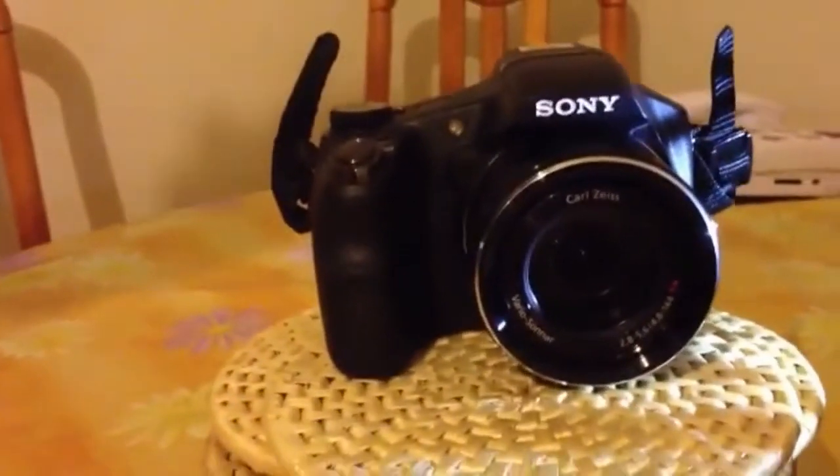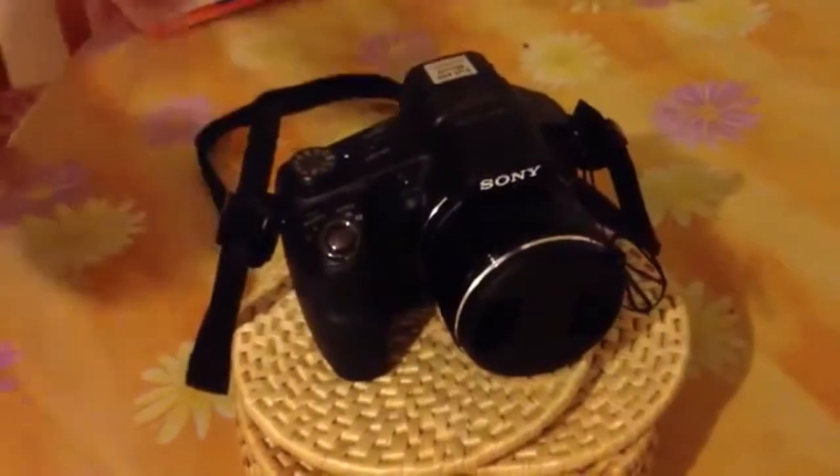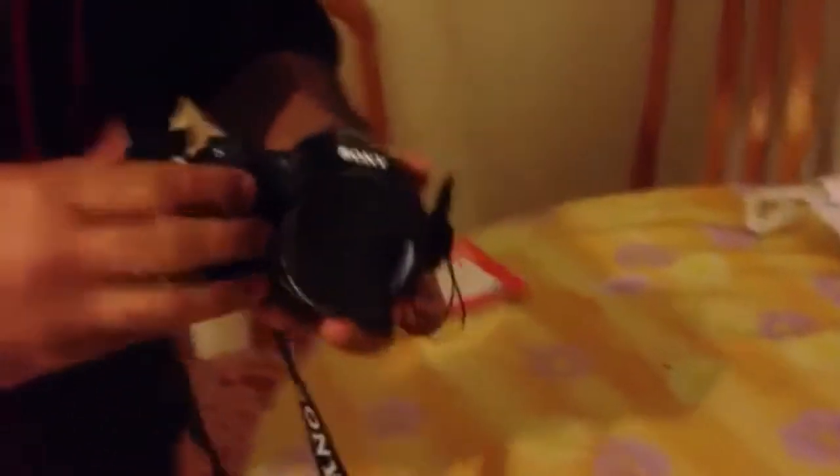I'm going to present you something — you've got to check out my video now. I'm going to present one of the beautiful gadgets, and it's from Sony. It's the Sony Cybershot HS200V Digital Combat Camera. So let's see what are the features and functions and how it works out.